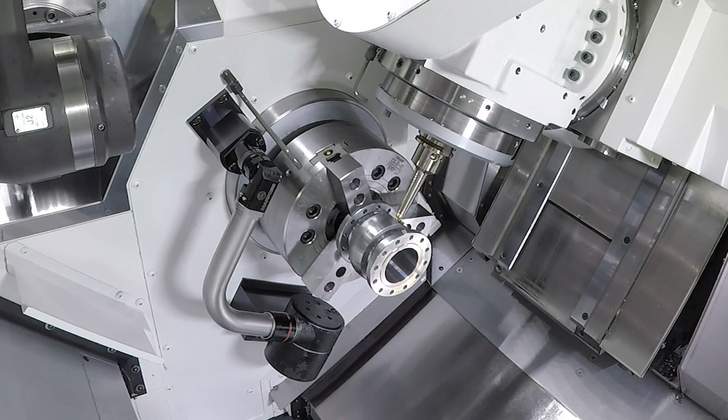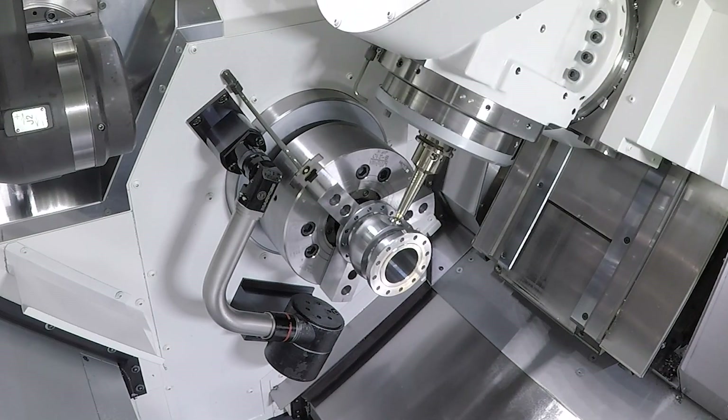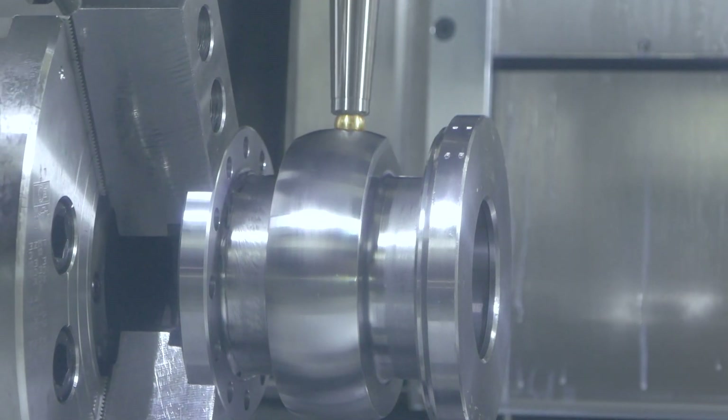After we turn the part around, sometimes it's necessary to identify the C-axis position and orientate the part. For this we have our C-axis torque strip function on the machine. Here we use a self-made tool with a ball and we indicate the position just by moving it against the axis load.